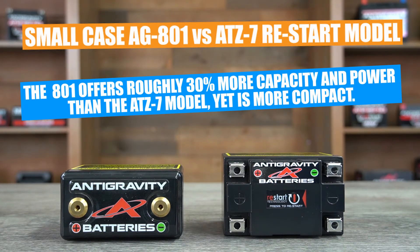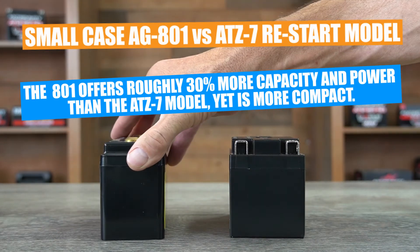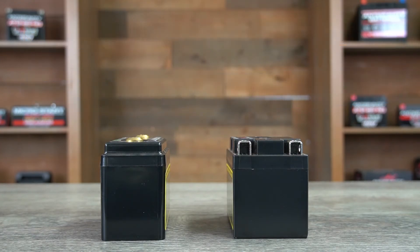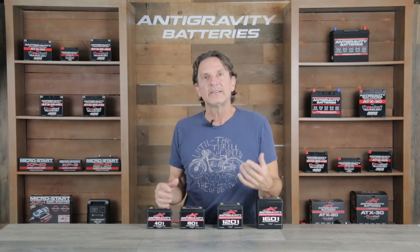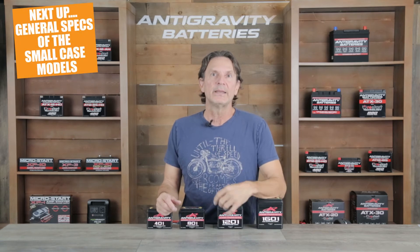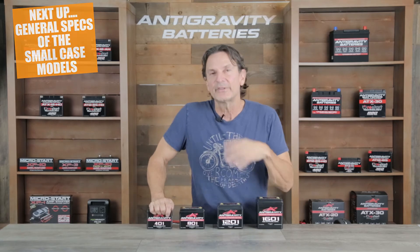So for some riders, racers, and custom bike builders, this is a preferable option because the types of bikes that would use this small case battery would not have parasitic drains or issues that would drain the battery. So they don't need all the protective features that the restart battery has. Their objective is just to have the most power available in the smallest, lightest, most compact format available. That is where the small case can be a benefit over the restart battery. Next, I will go over some of the specs of the small case batteries.